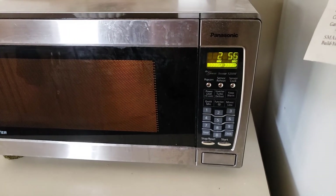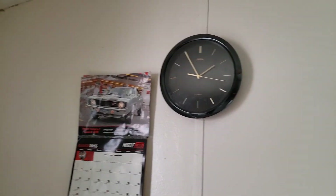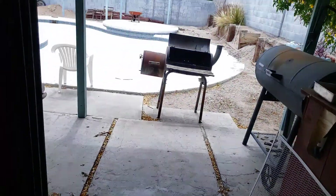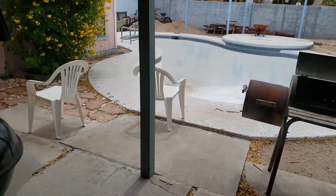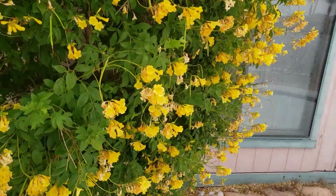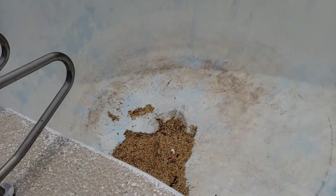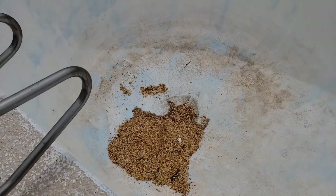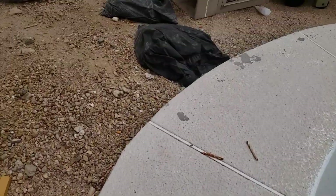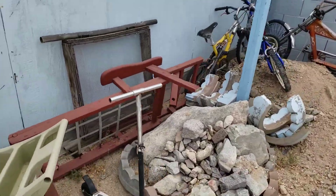We've got three minutes on the clock, so let's kill some time. It's almost two o'clock. Let's check out over here — the door was open. Oh man, it's so bright out here. Looks like there's flowers over here, and the pool is completely drained. Wow, that's unbelievable. There's my dog's bones and some old stuff over here.